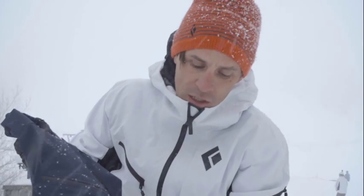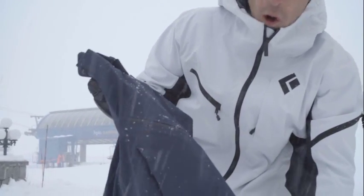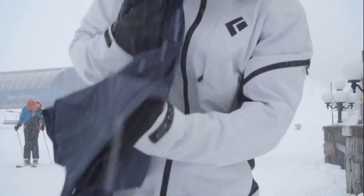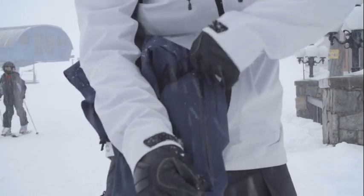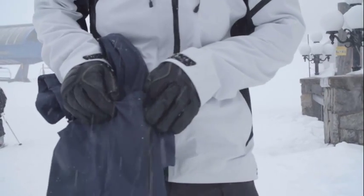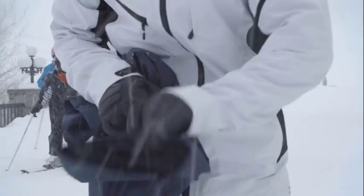It's brushed, so it's very soft to the feel, and it's very quiet when you're walking around with it. Some of the highlights of the pant itself are we've incorporated a boot zip so that you can get to your buckles at any time without having to lift up the internal gaiter.